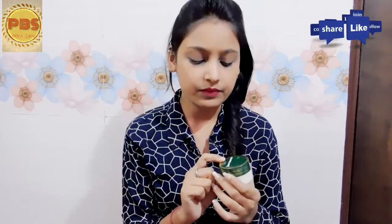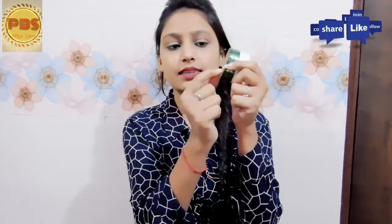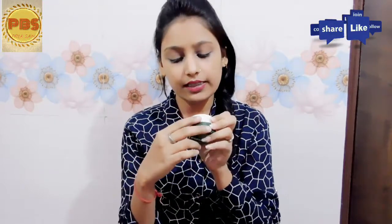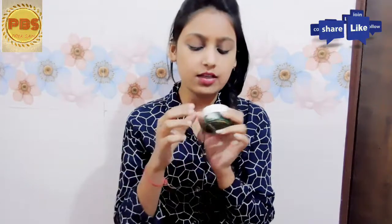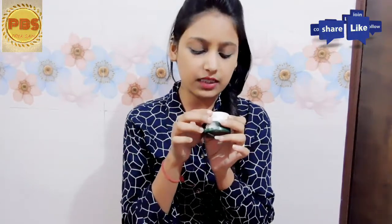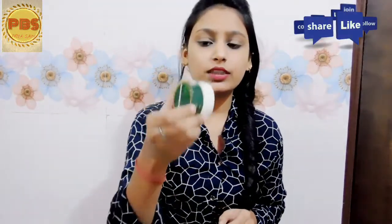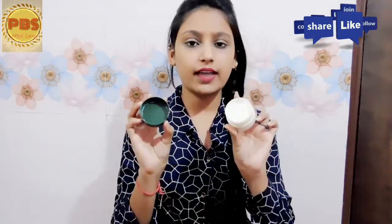First of all, this is Borolin Hacks — Borolin SX is written on it. This is the Borolin brand. The expiry date is 3 years from manufacturing, which is a good thing. This is 40 grams and available in the market for 60 rupees. It comes in a cylinder-type container.